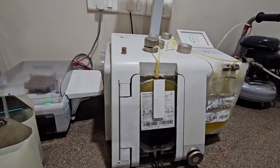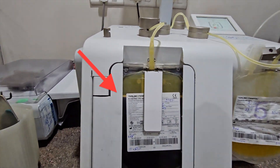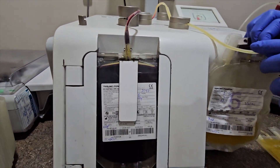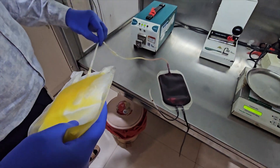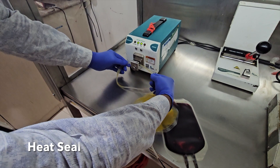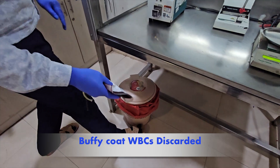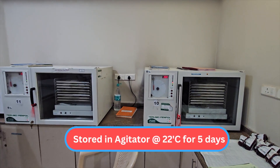This is the platelet concentrate — platelets are seen as a white band. The RDP bag is separated by clamping the heat seal, and the Buffy coat WBC is discarded. RBCs are kept at room temperature for around 1 hour, then stored in the agitator.